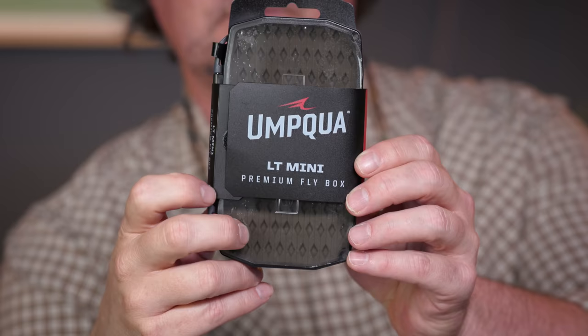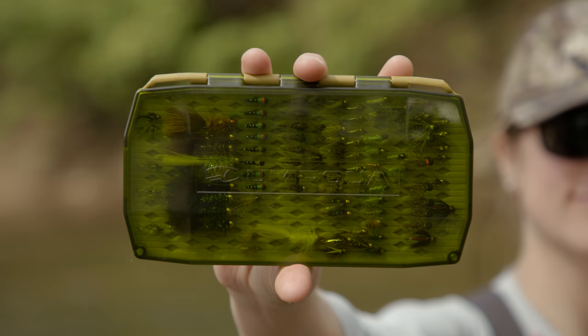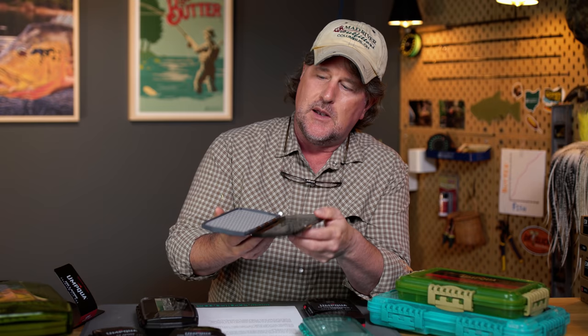I just wanted to explain the UPG. They make UPG-LT and they make UPG-HD. The LT stands for light — you probably figured that out. The light boxes are one-sided. Most of them have clear lids, although not all of them, but most of them are one-sided. And they have magnetic closures.